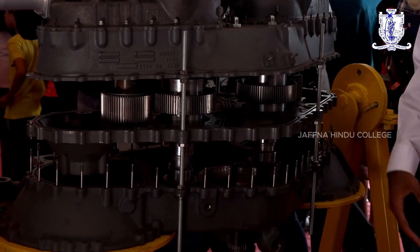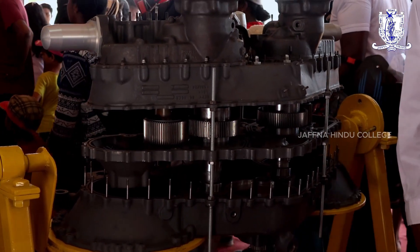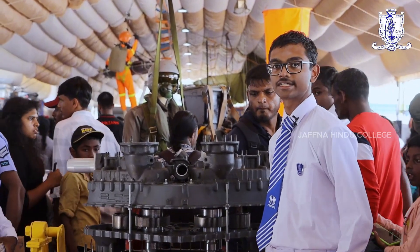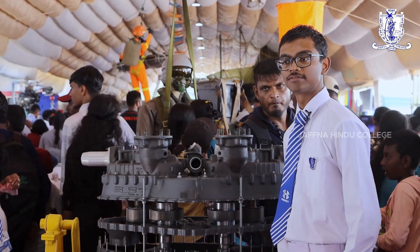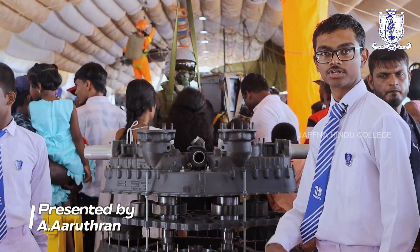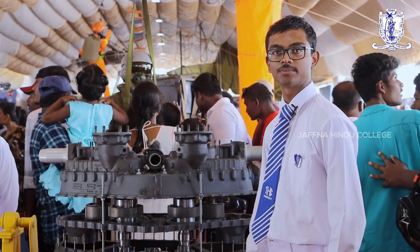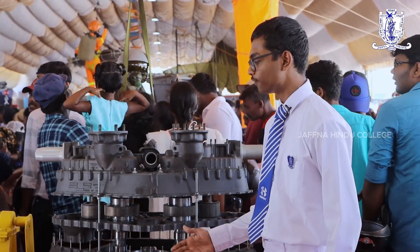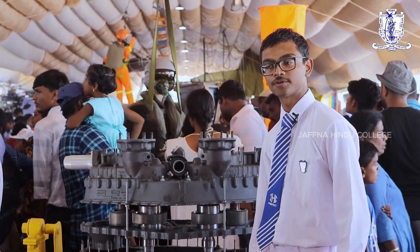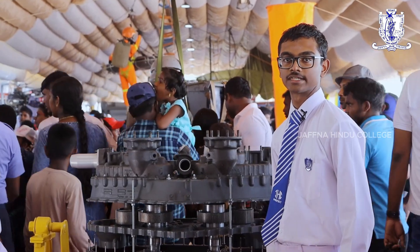To summarize, there are two main functions this reduction gearbox performs. The first is to unify the engines into a total integrated system. The most important one is to reduce the rotational velocity coming from the rotor shaft. This particular reduction gearbox is used for helicopter models Bell 212 and 412, and it is capable of reducing the rotational velocity from about 33,000 revolutions per minute to 6,600 revolutions per minute.